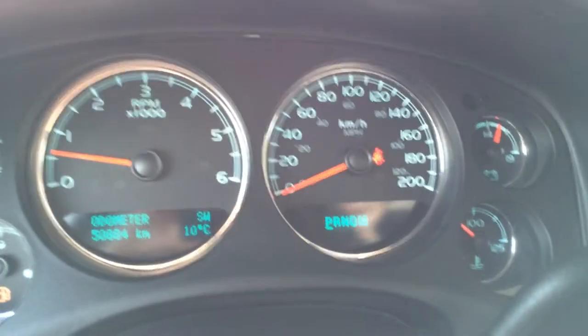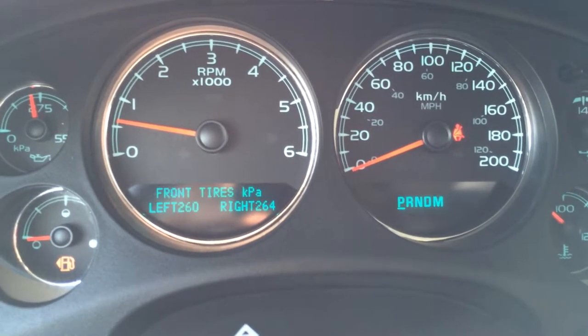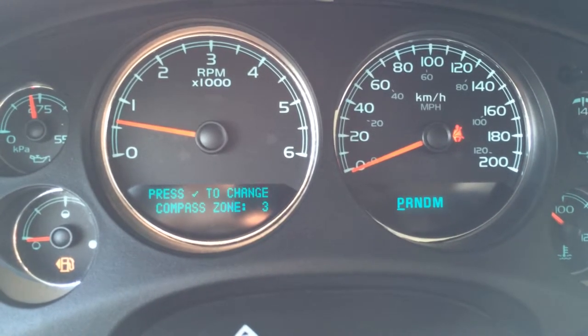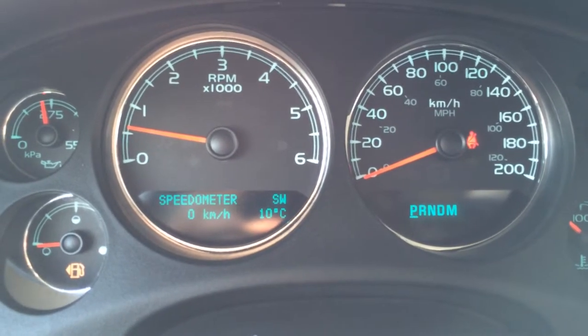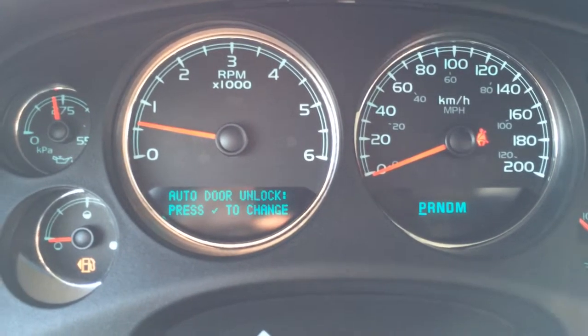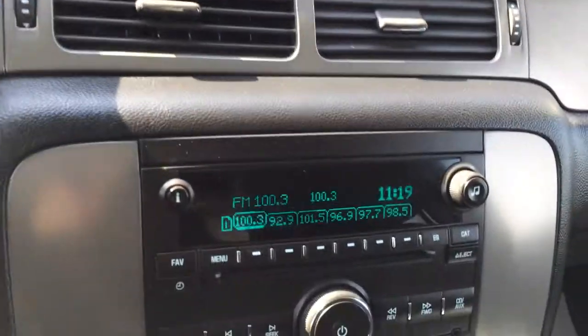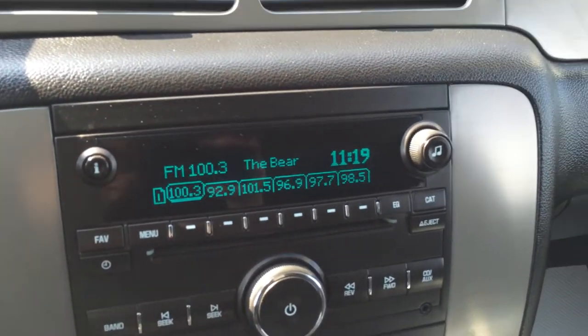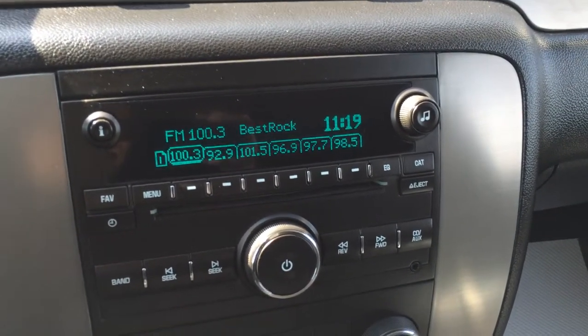You have an odometer trip and a tire pressure monitoring system. Trailer brake. The display screen is for your audio — you have AM, FM, CD, satellite, auxiliary, and USB.